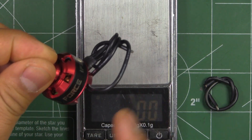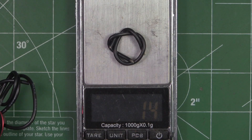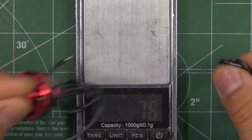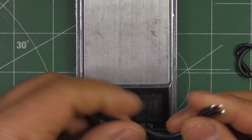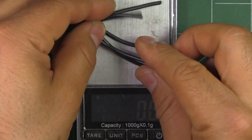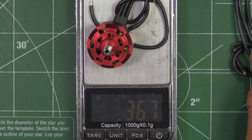If we cut the wire and leave it at 50 millimeters, you remove about 1.4 grams of weight, bringing it to 35.4 grams. If you remove all of the wire to know just what the motor itself weighs, that removes another 2.8 grams — so just the motor itself weighs 34 grams.